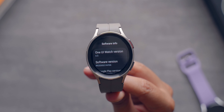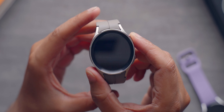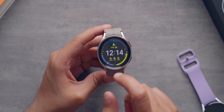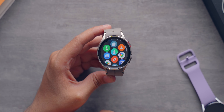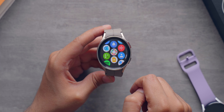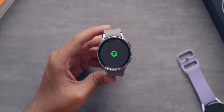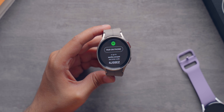Now let's talk about software. This watch comes with Wear OS, and on top of that, you get One UI Watch 4.5. I really like the fact that this watch comes with Wear OS, and One UI Watch 4.5 gives you all the necessary features. The watch is very smooth and fast and does not feel laggy at all. Navigation is easy, scrolling and swiping around is easy, and overall the entire software feels very responsive.